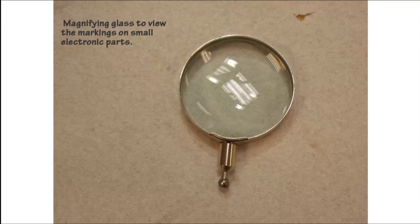As parts are getting smaller and smaller in the electronic world, it is always nice to be able to read the coding or the part number of the parts. A magnifying glass will always make this job much easier. We often use magnifying glasses to look for faults on printed circuit boards after soldering.